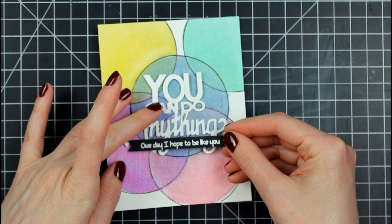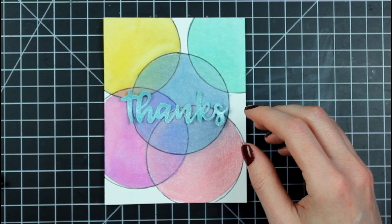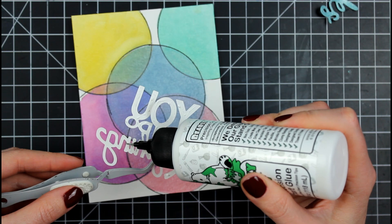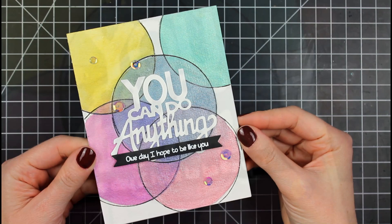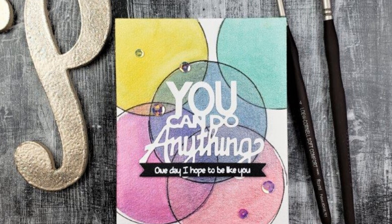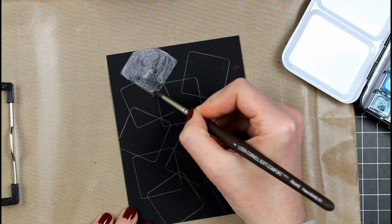Here I went in and drew black lines around the circles. Would I do the same thing again? I'm not sure — maybe if I do this card again I'll skip the black circles and have one of each to compare. Here I'm just showing you how versatile this background is by putting down all different kinds of sentiments and they all look good. I opted for one that says 'You Can Do Anything' — I believe that's from Neat and Tangled — and the sub sentiment from Tailored Expressions says 'One day I hope to be like you,' which I think is so cute. There are imperfections around those black lines but I don't give a hoot — I love this card.